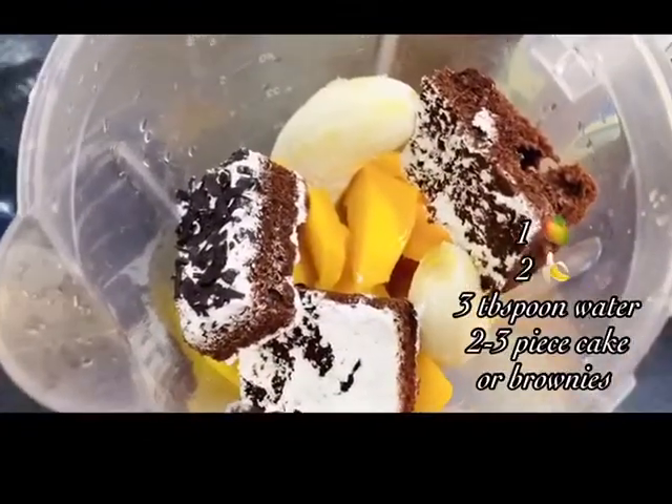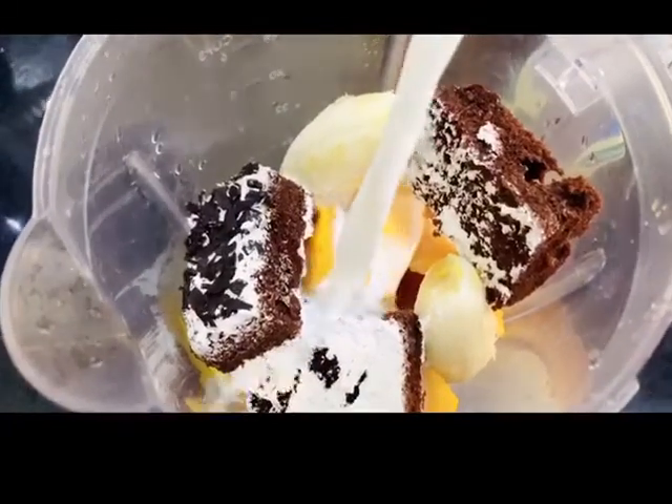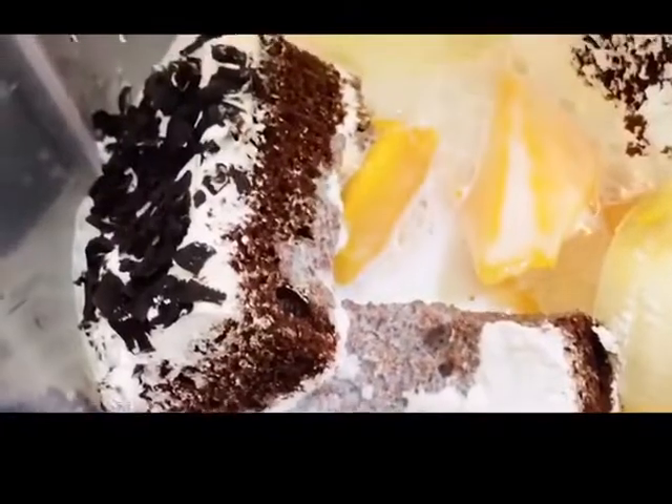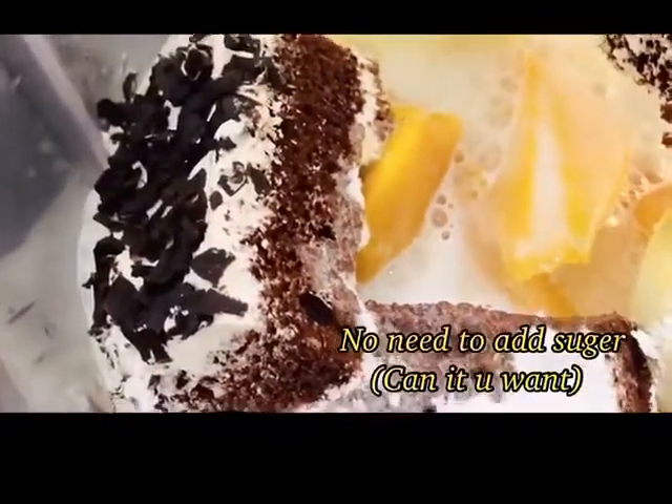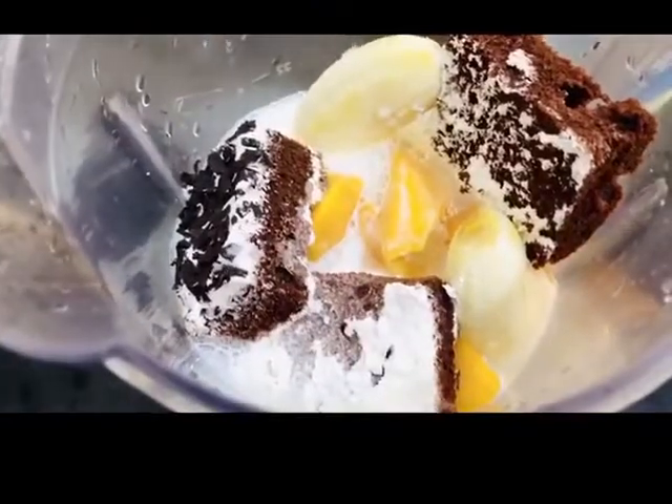In the blender, add 1 mango, 2 bananas, 3 tablespoons of water, 2-3 pieces of chocolate forest cake or brownie — but don't add biscuits — and 1 cup of milk. Add all the ingredients and first blend them.